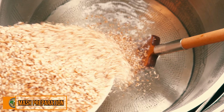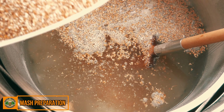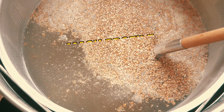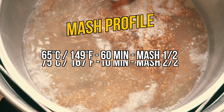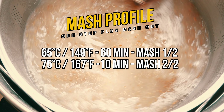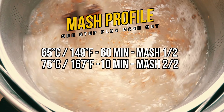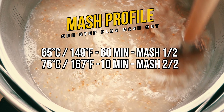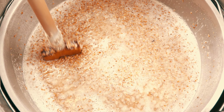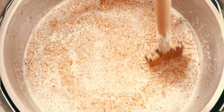Let's now get on to the brew, starting with the mash. My strike water has been heated to the first mash step temperature of 65 degrees Celsius, or 149 Fahrenheit, and I am now starting to add this recipe's grain bill gradually, stirring as I go. Because this beer is a strong one, we have more grain than we would normally see in a mash of this volume. For this brew I am using the Grainfather G40, which is a 46 litre, or 12.15 US liquid gallon system.